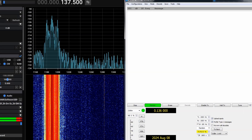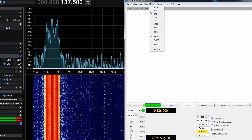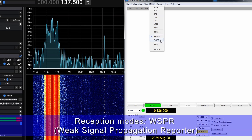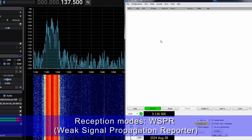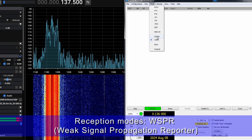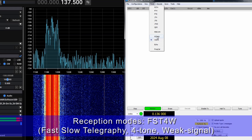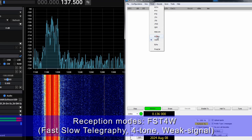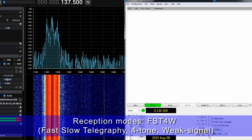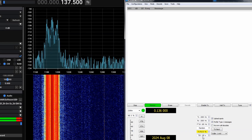This is WSJT-X, a suite of weak signal modes including FT8, JT65, and WSPR — a very common weak signal beaconing mode. For the lower frequency bands, a mode that's fairly commonly used is FST4W. We need to select the receive spot on the waterfall at 1500 hertz and a bandwidth of 100 hertz.